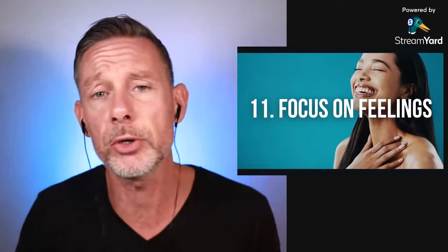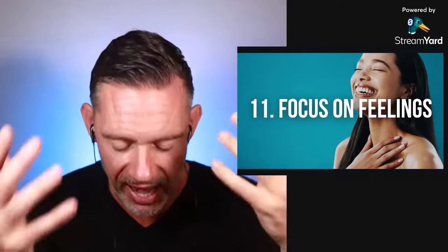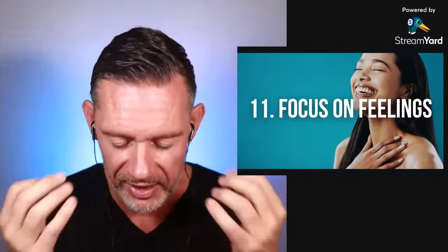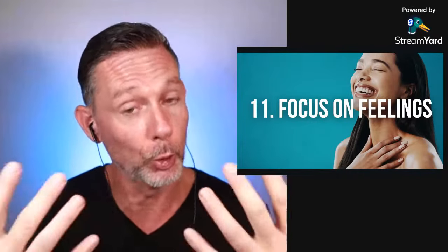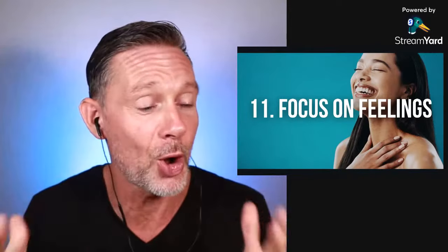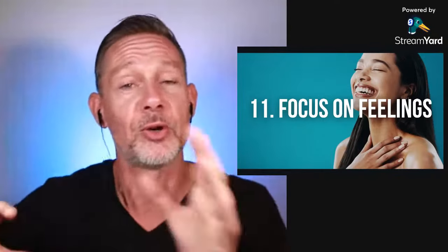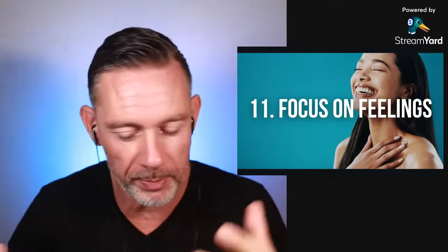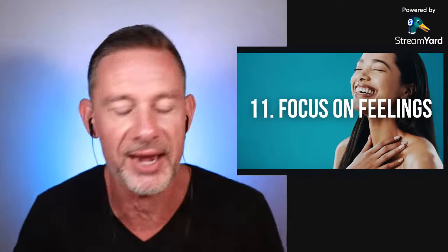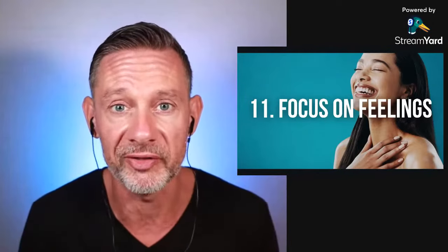Number 11: focus on feelings — not on time. Everything that you feel while holding your breath is what you focus on. Whatever happens, accept it and embrace it. That's how you learn about yourself, and that's why breath holding is an awesome tool for self-knowledge. When contractions come and the urge to breathe starts manifesting, notice how you feel. Later, when your breath hold is done, you can talk about it with friends and exchange experiences.